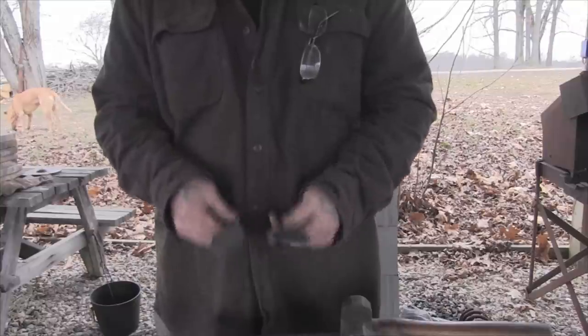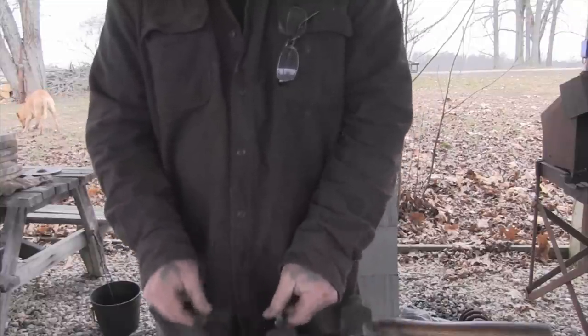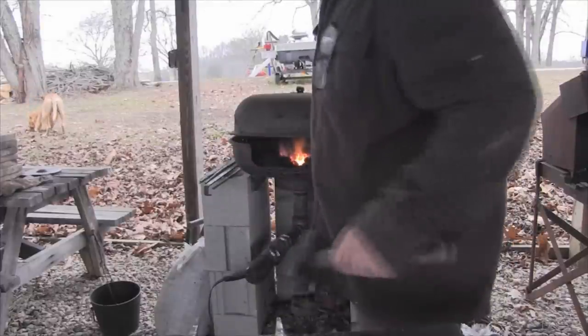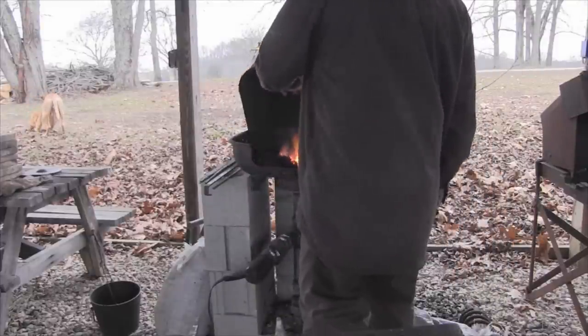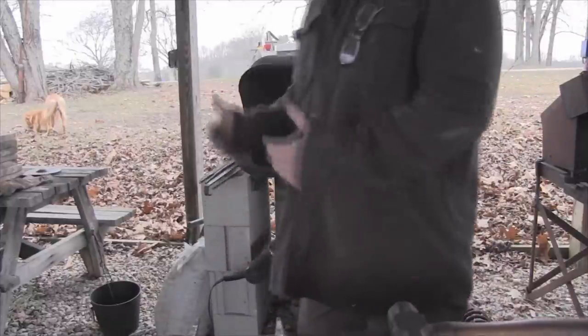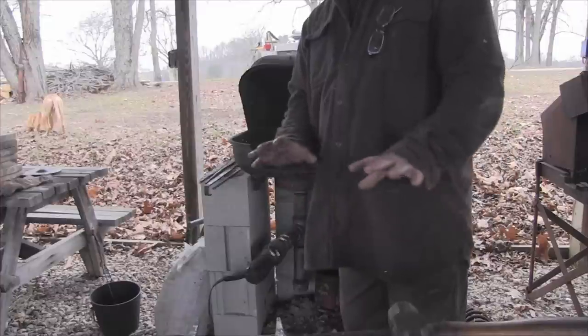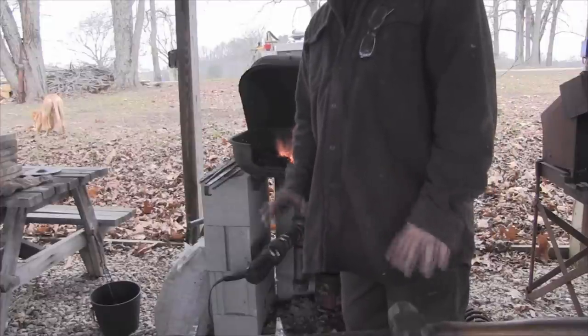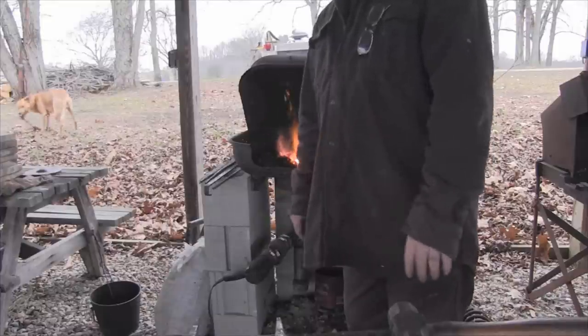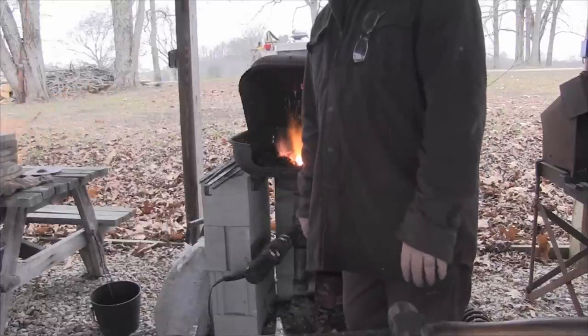Now we've got these things down to some semblance of a grind. We're going to heat them back up to quench them, and then we're going to have to temper them before we can give them a final sharpening. But before we do all of that, we're going to check if we can get one fitted up in the handle.